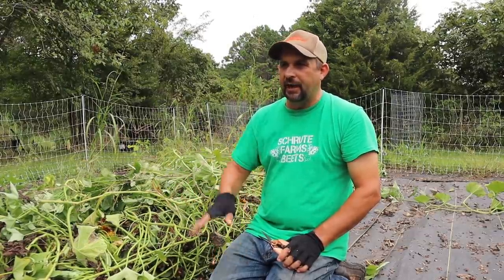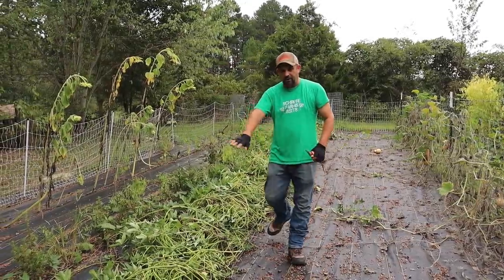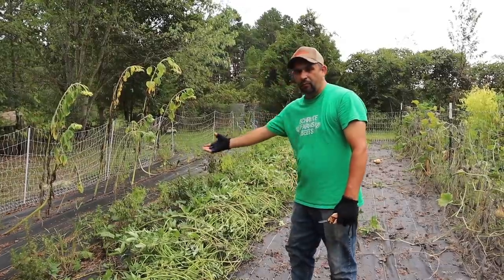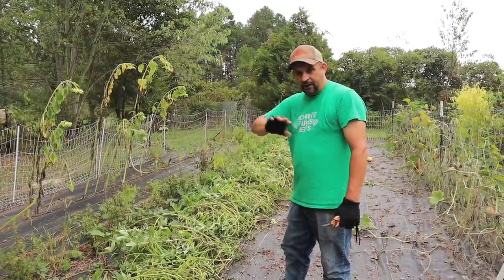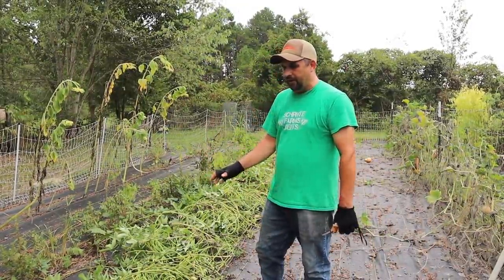We've got one more plant to cut, and then we'll be able to start pulling all of these vines out. We've got this first row of plants cut off at the ground. We have a second row of plants over here — we're going to rake those on top of this pile and cut the second row. This is a ton of vines, so it's going to be a big job to get them all out of here.